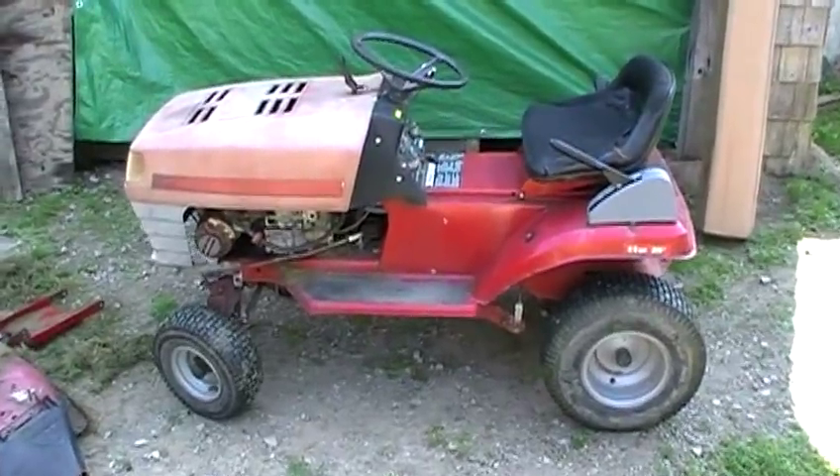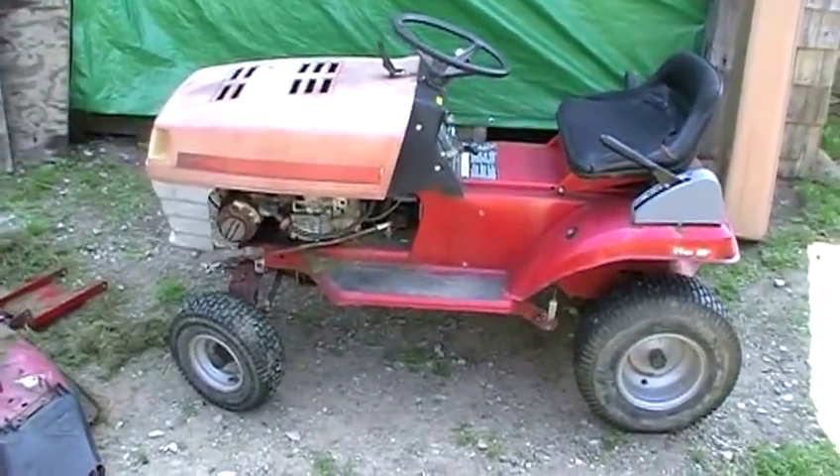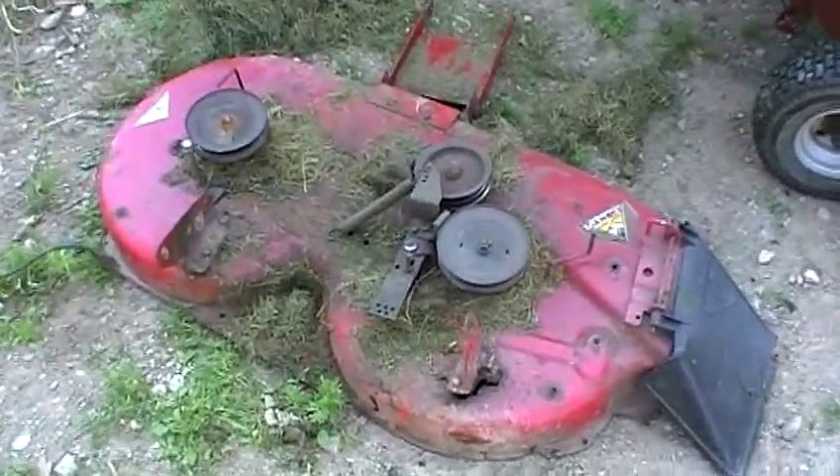I'm trying to mow my lawn out back like I do every week. This lawn mower I got for free — I want to say five or six years ago — and I've kept it running, but the mower deck finally pooched out on me and I think it died for good. Here's the grass-cutting lawn mower you guys have seen before — just a big piece of junk — and I used it to mow the lawn, at least until today.